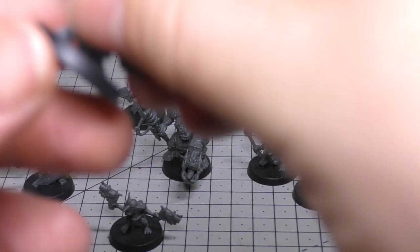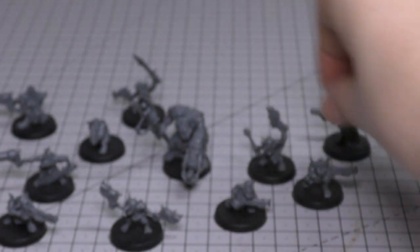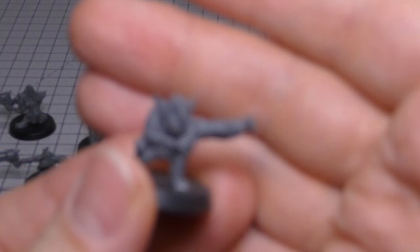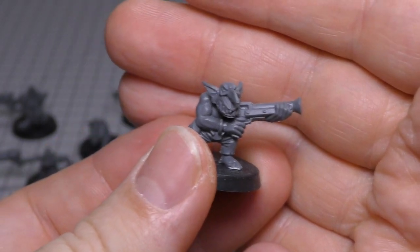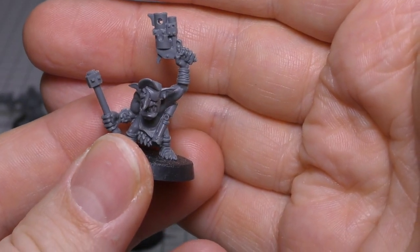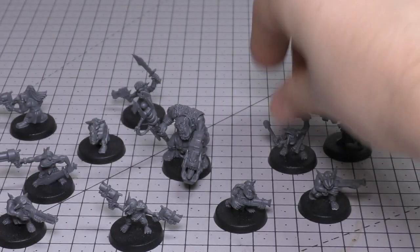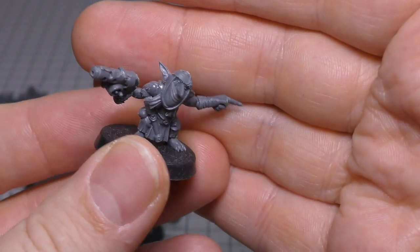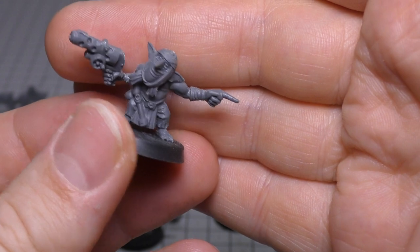They're actually a better shot than normal Orks — their ballistic skill is 4+ instead of 5+. I don't have the red Grot on me; I'm not sure where that model is — I should have got it for this review. You've got this one here with some kind of rebar, a pistol and an eye patch, and this one with some kind of face mask, which is quite appropriate for these times.